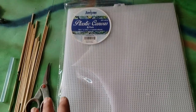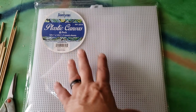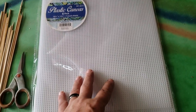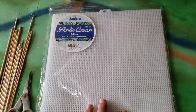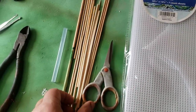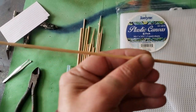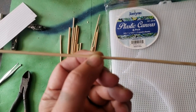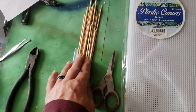The material list is very simple. Some plastic canvas — this is my six-pack go-to from Walmart. This canvas is about a little over $3 for six sheets. This is great stuff; you can get any brand available in your area. We're going to use this. Some barbecue sticks — these are the thicker barbecue sticks, and I have some dowels mixed in as well. These will be very important, so you'll need a good pack of these.